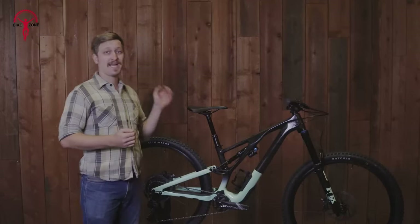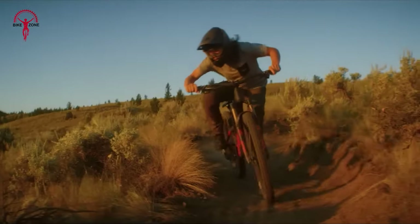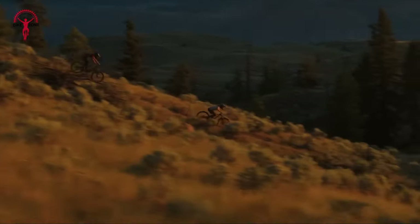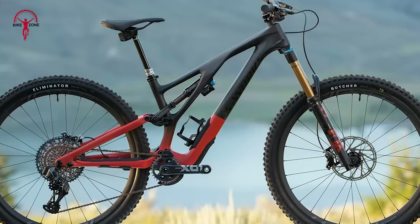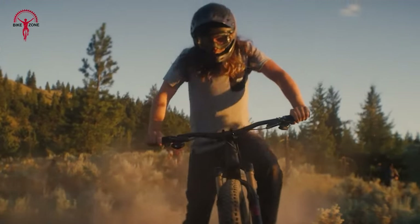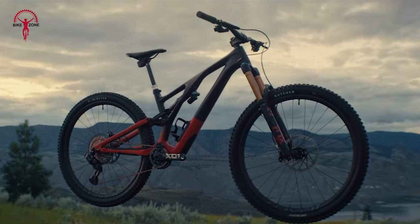To wrap it up, the Specialized Stumpjumper EVO is an awesome mountain bike. It's got everything you need for a great time on the trails. Its strong frame, top-notch suspension, and solid tires mean it can handle pretty much anything you throw at it, whether you're climbing up hills or zooming down them. The Stumpjumper EVO is more than just a bike — it's your go-to for adventure, a way to push your limits, and just have a blast riding. If you're looking for a bike that's fun, reliable, and ready for any trail, this is the one to get.